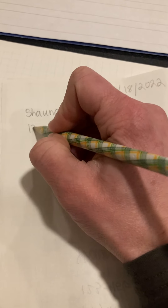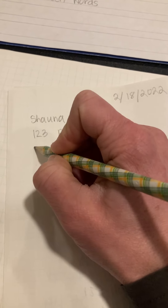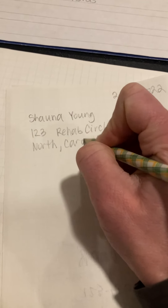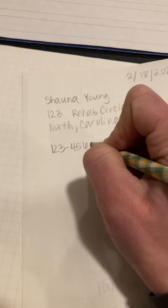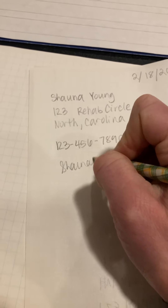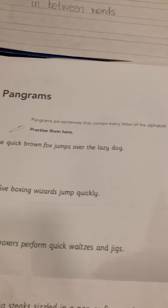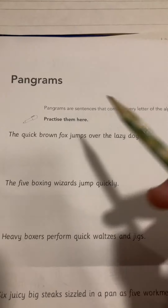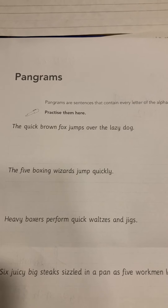Write your name, your address the best that you can, your city, state, and zip code, your phone number, and then sign your name. Then write a pangram — a sentence that has all the letters of the alphabet in it. The quick brown fox jumps over the lazy dog is an example. Pause the video and take time to write that the best you can.